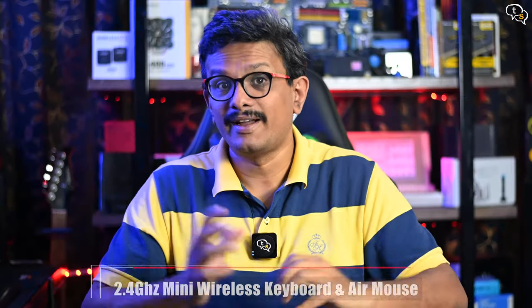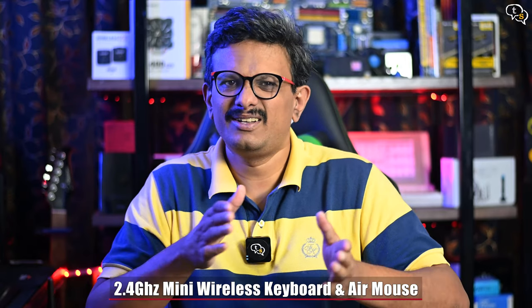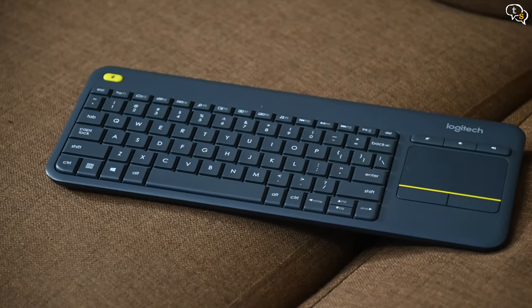There are tons of wireless keyboards available and I've reviewed a few, but they generally don't fit in with the living room decor and some, even if they do, don't function like a remote, making you use two devices.